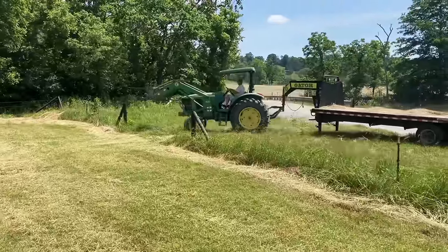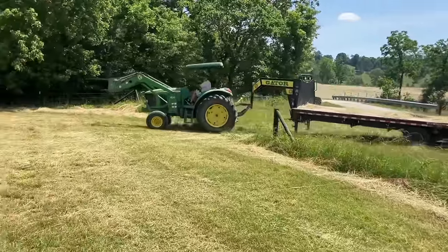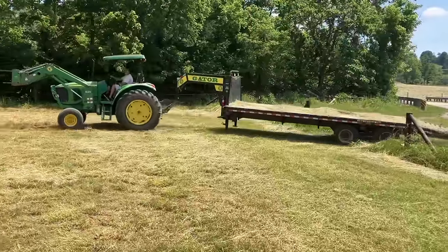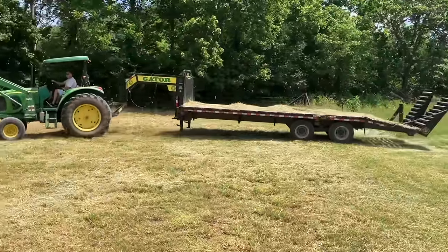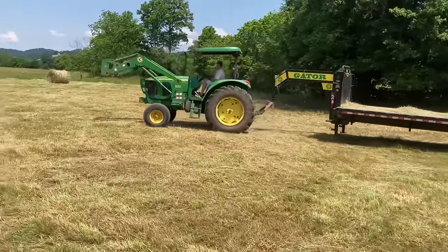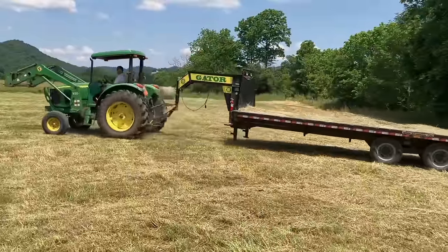He's using a John Deere 6220 that my uncle Bill bought brand new — it's got probably close to four thousand hours on it now. And that's my uncle Bill's gator gooseneck trailer.